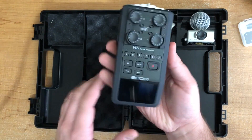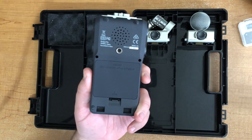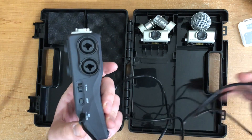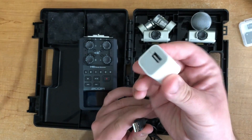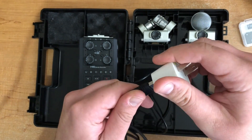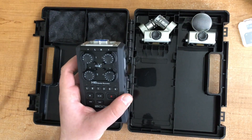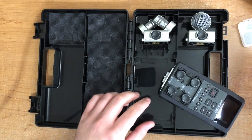This is the main unit itself. It will take batteries or the charge cable that comes with it is USB. There's a spot on the side for the USB input. This will actually go to your computer to act as an interface, or you can use one of those USB-to-power adapters like what comes with the iPhone, plug this in, and let it charge while you're recording. I usually just use battery because it's more convenient — less cables, especially when you have four mics coming out of this thing.